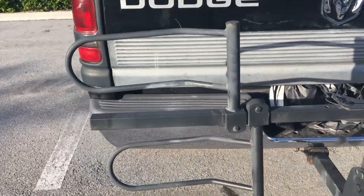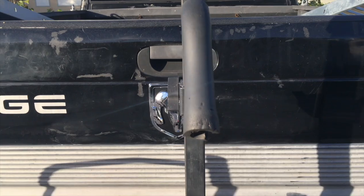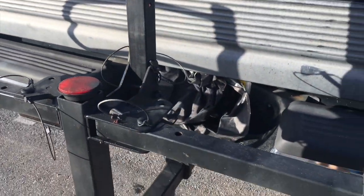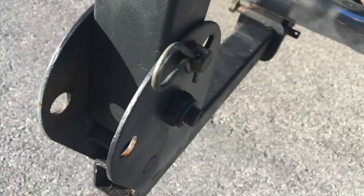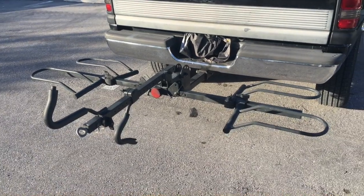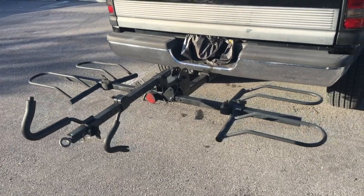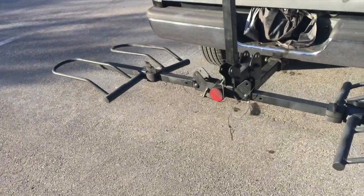This is an ingenious two-bike, 200-pound bike rack for your bumper hitch. It really is ingenious. It folds different ways, it collapses down, it's easy to put bikes on it, and it moves in an upright position for storage.